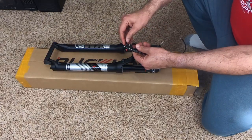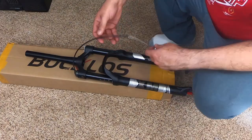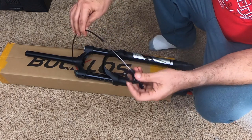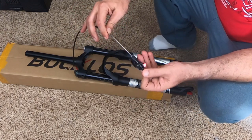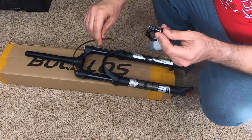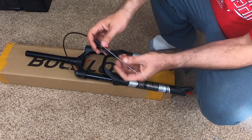This is the lockout lever and it's aluminum — it actually feels rather nice. Another thing I'm noticing is that the cable is way longer than it needs to be. It should be up here, and look at all that excess cable.